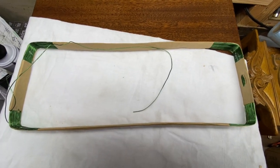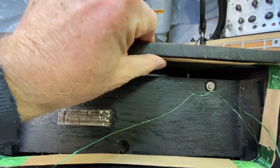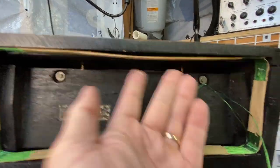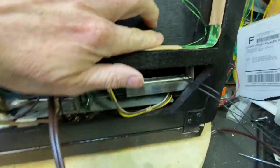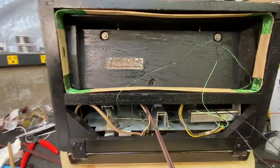I'll set it in the radio and see how it fits. There you go — it fits in there pretty nice. I'll have to figure out whether I'm just going to glue it up or not. These wires will go down here to connect. I think it turned out pretty well.